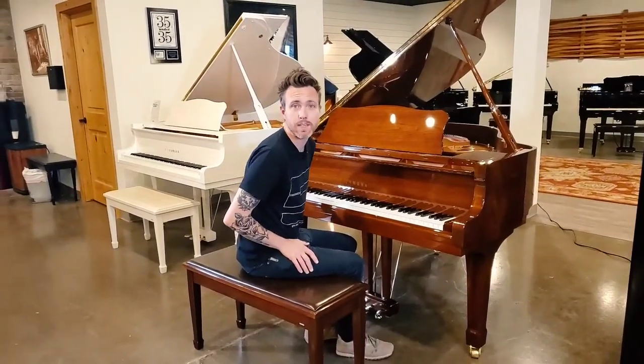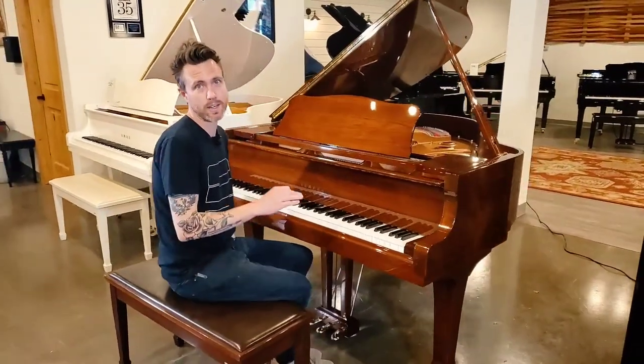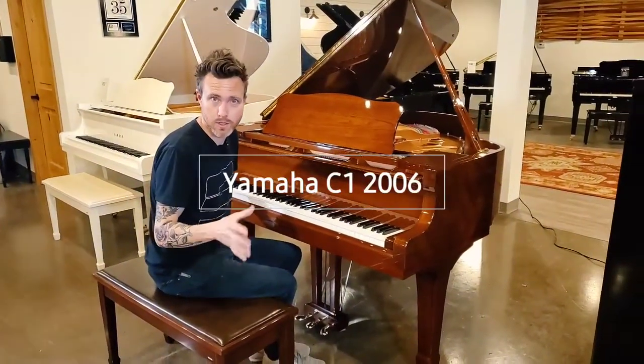Hey guys, Michael Stilwell here from Stilwell Pianos in Mesa, Arizona. This is a 2006 Yamaha C1. So the C, for those of you that don't know —